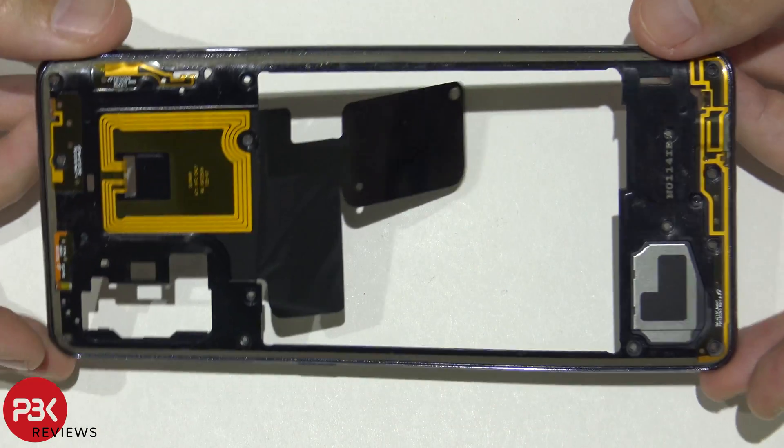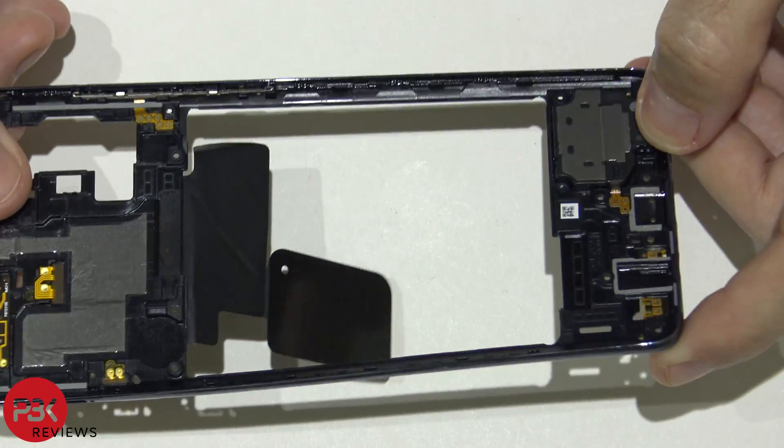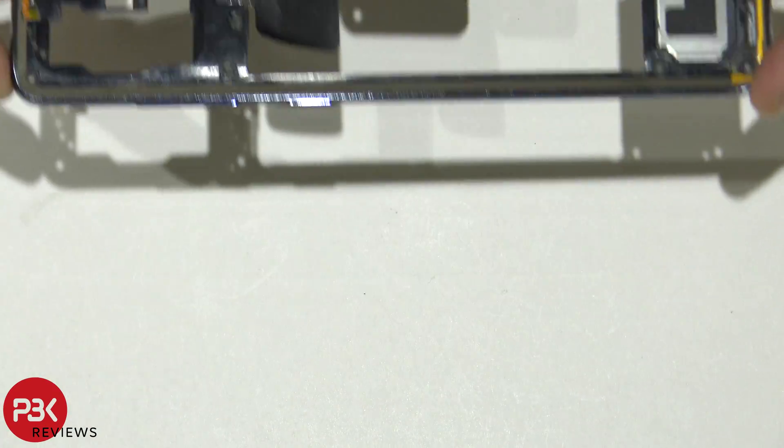One thing to note: the back housing is plastic, just like the A51. However, the mid frame is a type of aluminum or metal, so at least that's one good thing.